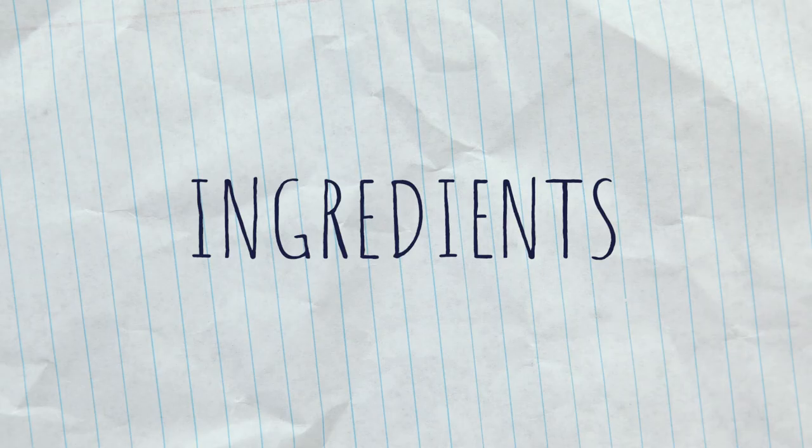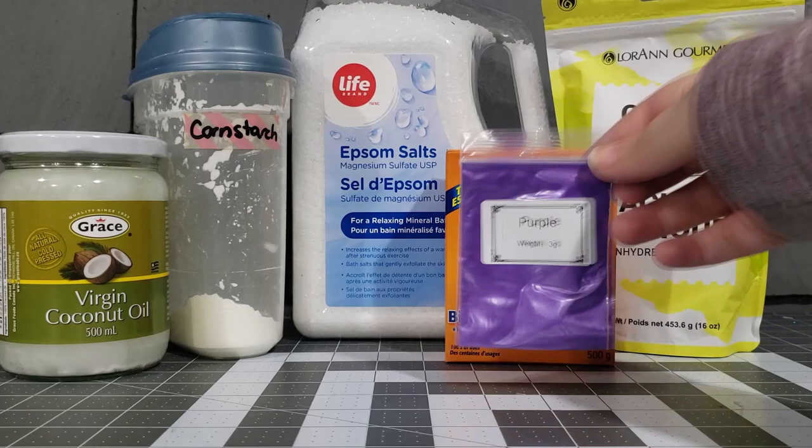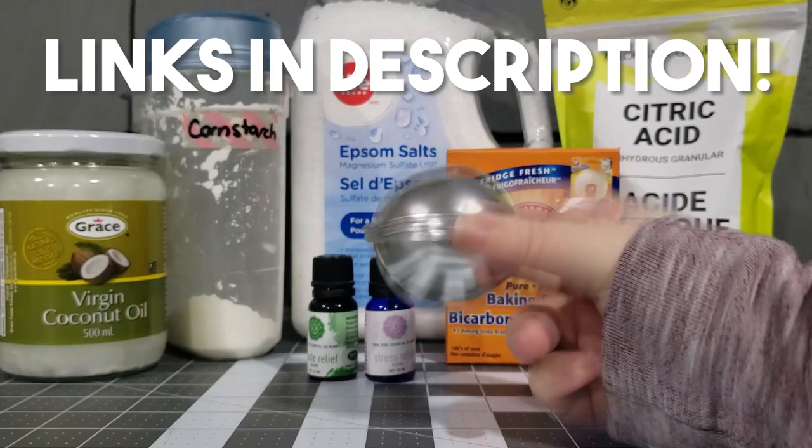For ingredients, you'll need baking soda, cornstarch, epsom salt, citric acid, coconut oil, and water. If you want, you can include mica powder for color and essential oils for a scent. Whatever optional colors and fragrances you use, you'll want to make sure that it's safe for your skin. I'll include the links to all the materials that I used, including the bath bomb molds, in the description of this video.